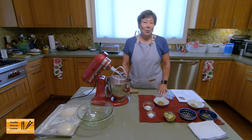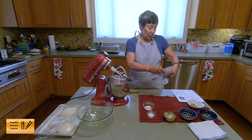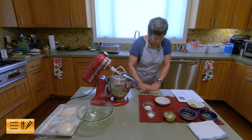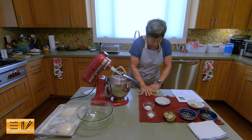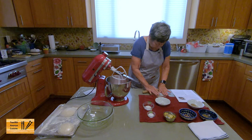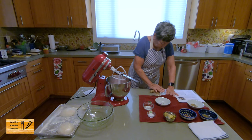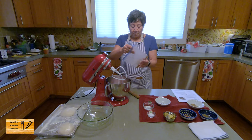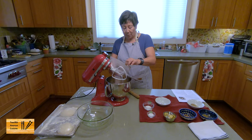The recipe starts with one tablespoon of fennel seeds that I've already roasted and let cool. I'm going to grind them and put them in a plastic bag. This is just to release some of the flavor and of course make the seeds a little smaller and more digestible. And then I'm going to add it to two and a half pounds of sausage. Boy, I can really smell that fennel.